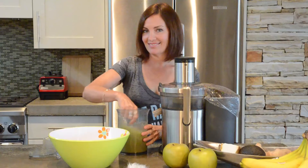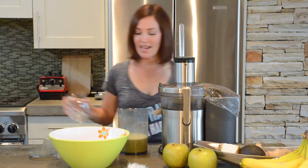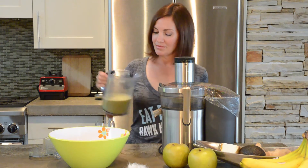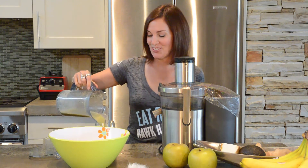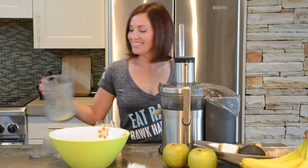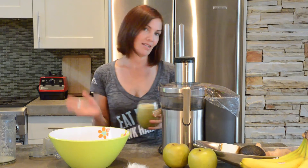I'm already salivating — I love this juice, it's so good. I actually want to enjoy my juice on the patio, so I would like to invite you along with me. Come on, let's go.